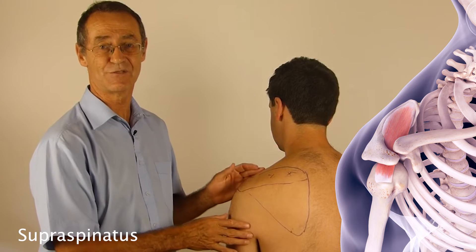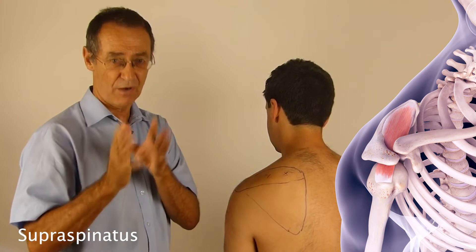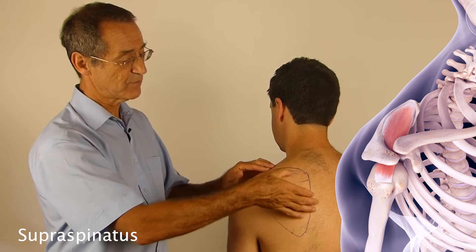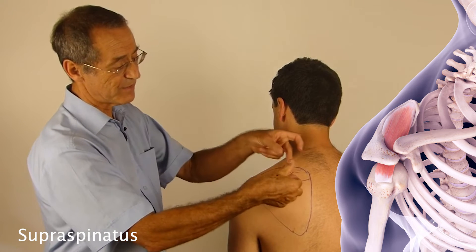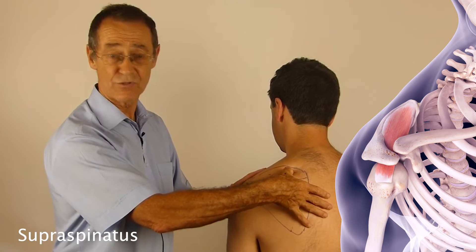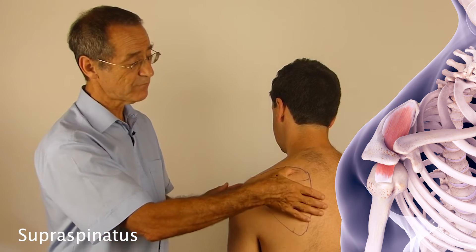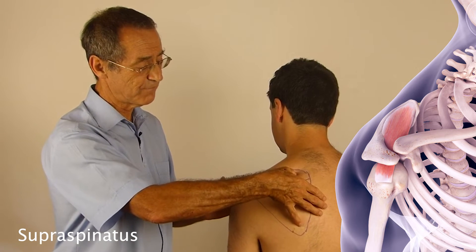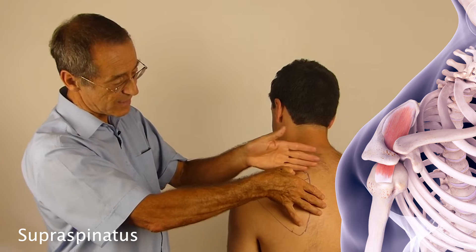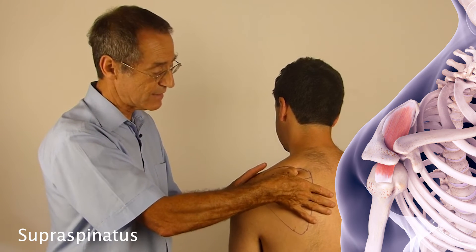You have a number of choices as to how you treat the triggers of the supraspinatus. The muscle is very easy to get to. The first and most common way is to use ischemic pressure. Starting with the first trigger, I put my thumb onto the trigger and find it by running across the long axis of the muscle, moving back and forth, feeling for a thickening sitting within a tight band of muscle.